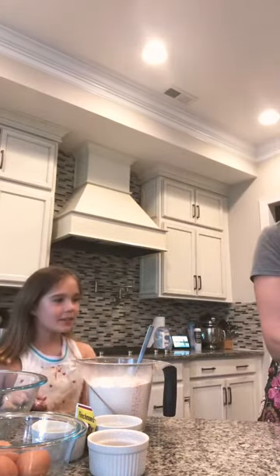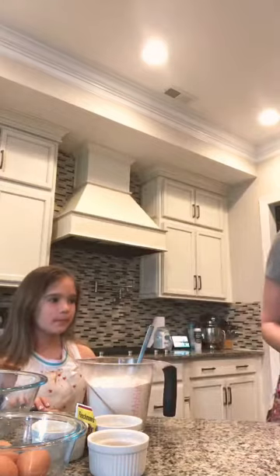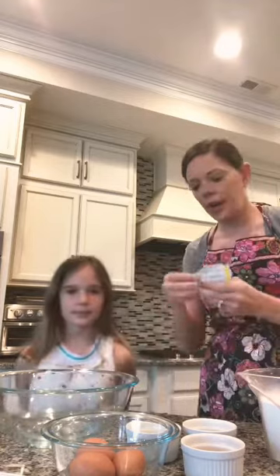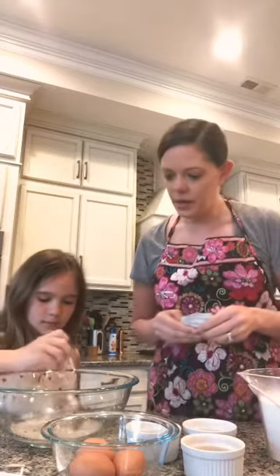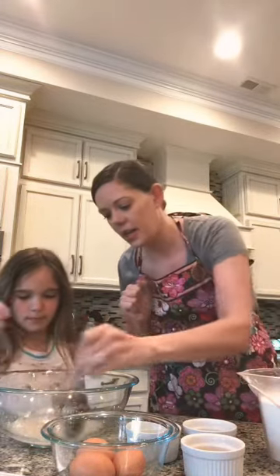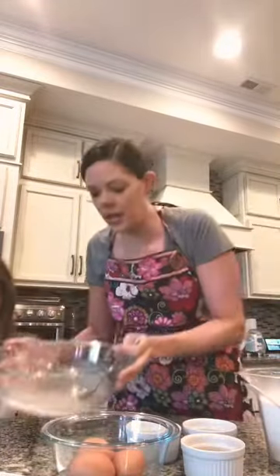We've got our hot water going — we have a really good hot water heater. So we put in one half cup, and Bea put in the next half cup. Now we're going to activate our yeast — we've got warm water here. Get a spoon and we're going to pour in our yeast. Bea, will you stir that up? We're going to let this sit for about 10 minutes until we have a nice creamy foamy layer on top, which means our yeast is activated.